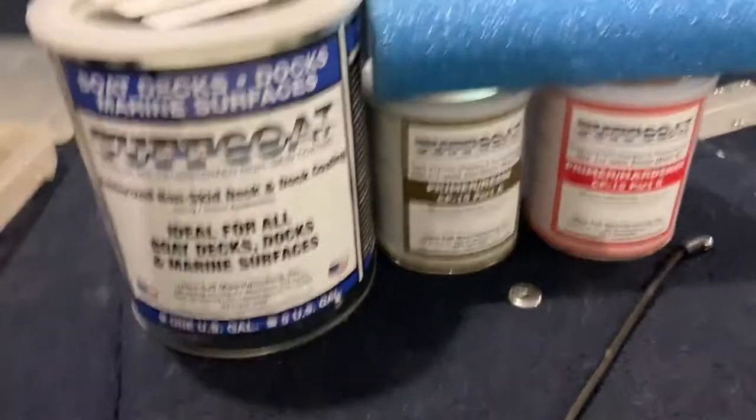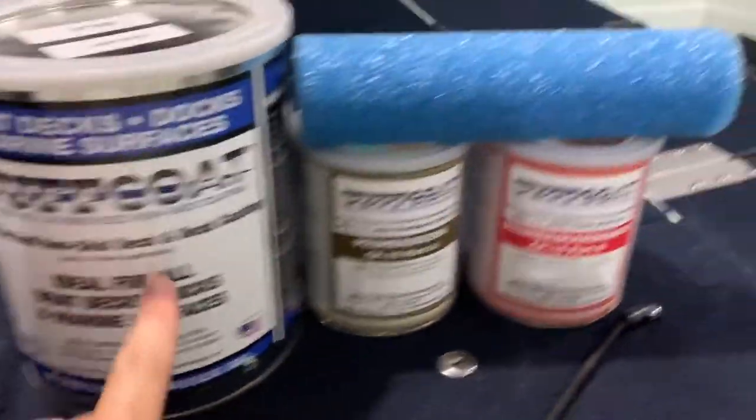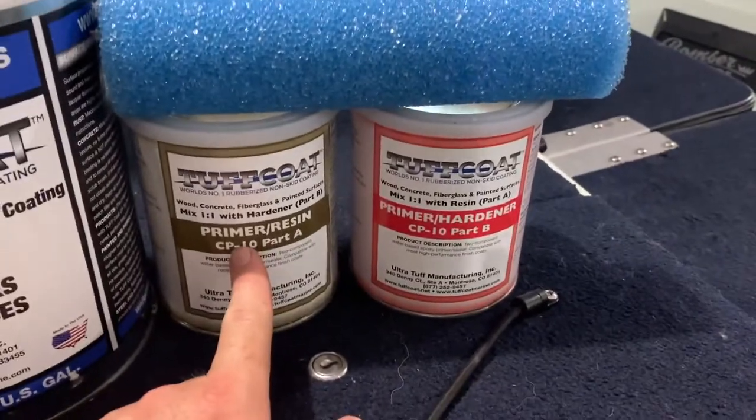It's called Tough Coat. I have a 1993 boat that needs new carpet and I'm not a big fan of the carpet in the floor area and the way it holds water. I was looking at SeaDeck and a few alternatives and this is the one I landed on. Feel free to reach out if you have questions. I ordered it from Amazon - this is the actual Tough Coat and this is the primer. I have some pretty detailed directions. You can hear thunder while doing this today.